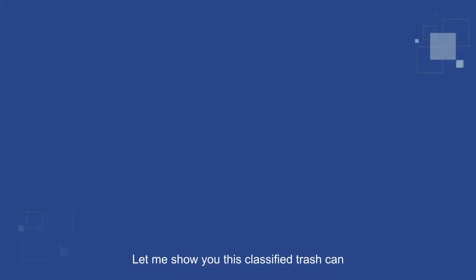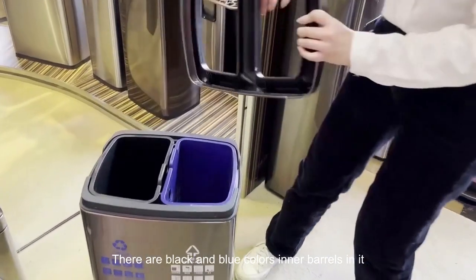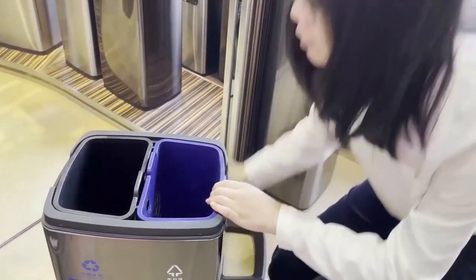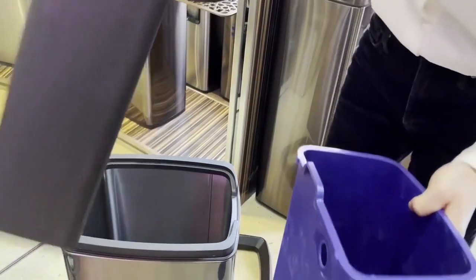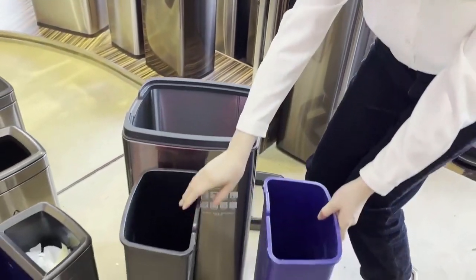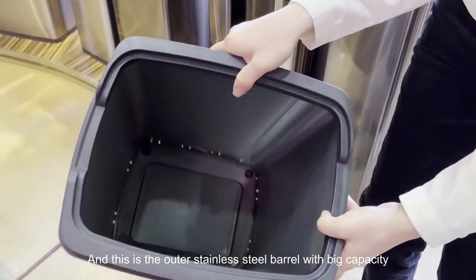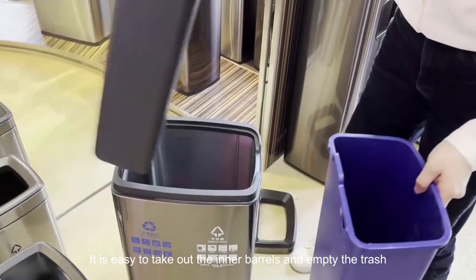Let me show you this classified trash can. There are black and blue colored inner barrels in it. They are 10 liters each, made of PP plastic. This is the outer stainless steel barrel with big capacity. It is easy to take out the inner barrels and empty the trash.